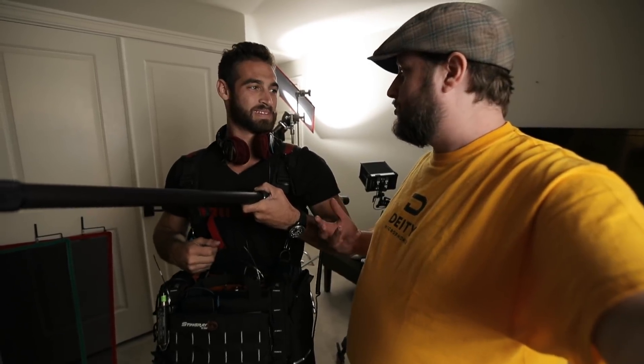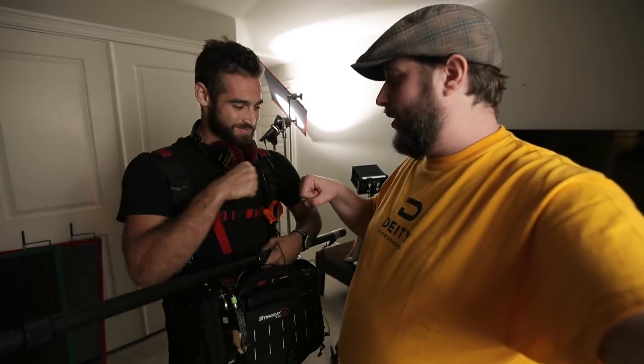That's awesome. Thank you so much, Paul. It's my pleasure. And there you have it — three different ways you can hold your boom pole.